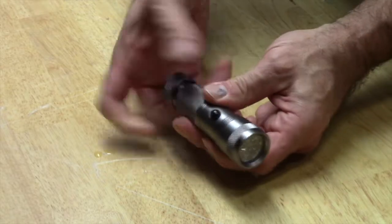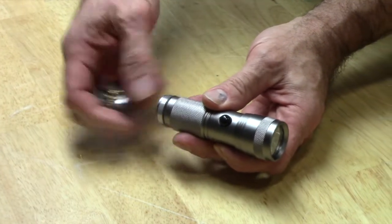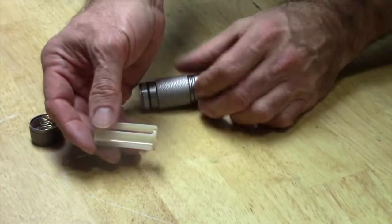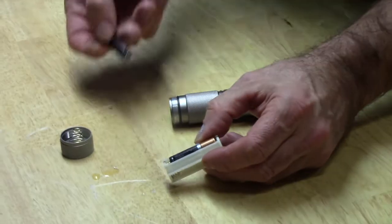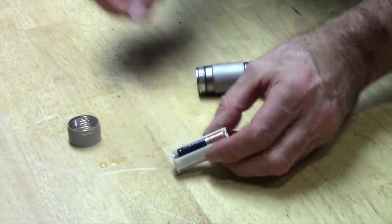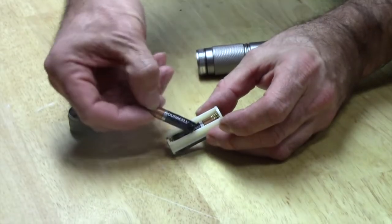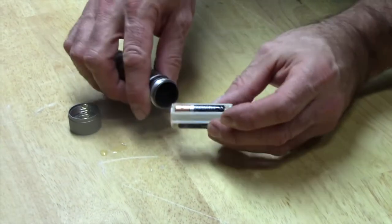With your 14 UV LED, you unscrew the back counterclockwise and the cartridge comes out. You want to put in your batteries — the backside goes to the spring, always the backside goes to the spring, and the positive goes on the flat side.